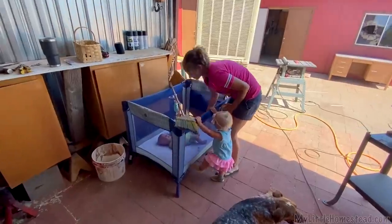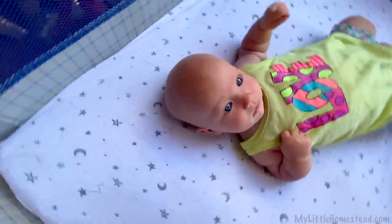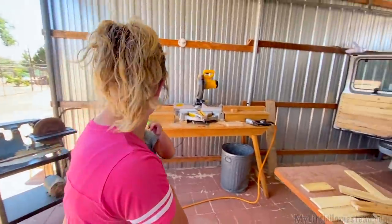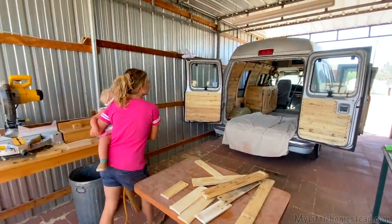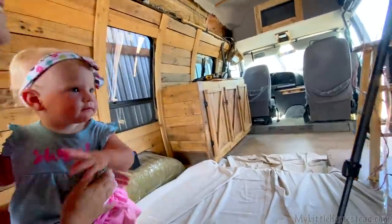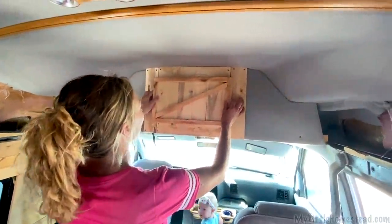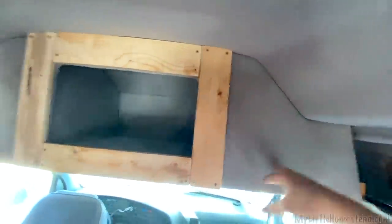Hey guys! Hey — Kinsley! Hey munchkin, how you doing? Let's go check out what dad's doing. That looks cool — you got the door done too! Yeah, that looks cool. And then we'll get the pallets here too to get rid of all this gray.